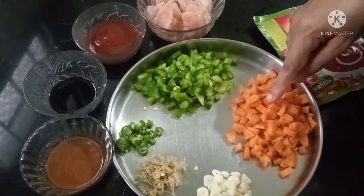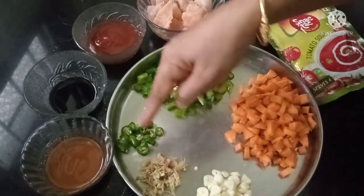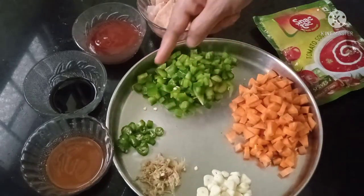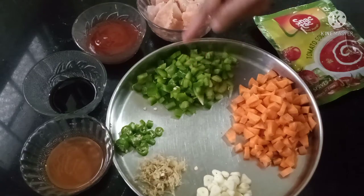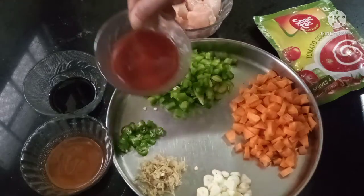The ingredients are: 1 carrot, 1 ginger, 2 red chilies, 1 chicken piece, and 1 tomato ketchup.